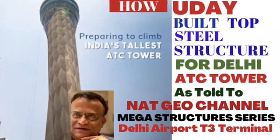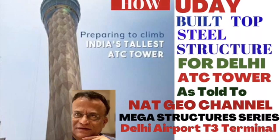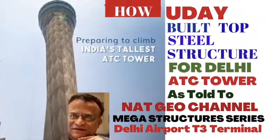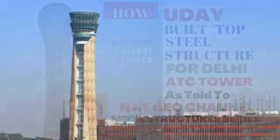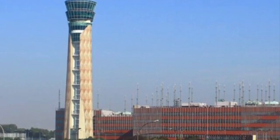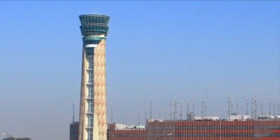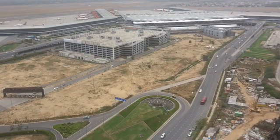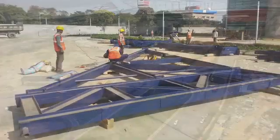Hello friends, warm welcome to Uday Patil scaffolding channel. This is Uday Patil from Uday Structurals and Engineers Mumbai. Today I am going to tell you how we build the steel structure on the top crown portion of the ATC tower at Delhi International Airport Terminal T3. This work was carried out for Larsen and Toubro, our main client, for GMR Airports New Delhi.